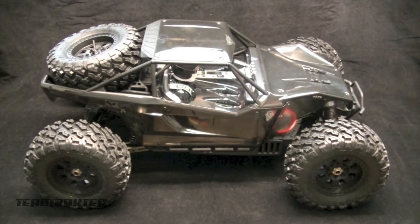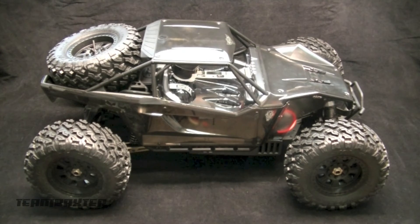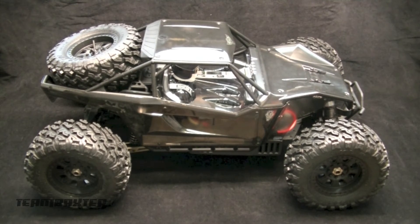It starts off small. You start off with the diff and it's a little tiny thing, and then you add parts and parts and it gets really big really quickly. When you put the wheels on, it just makes it huge. It filled up my workspace pretty quickly.